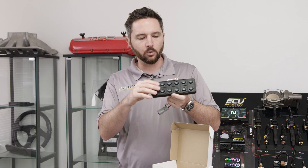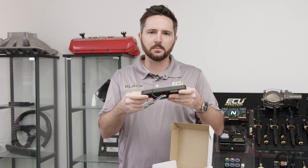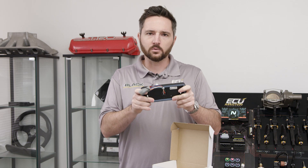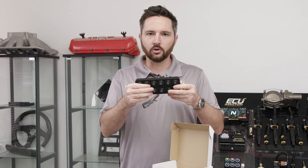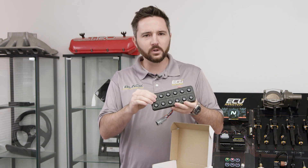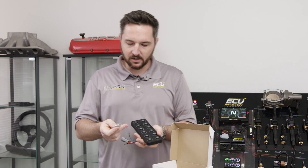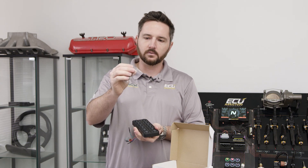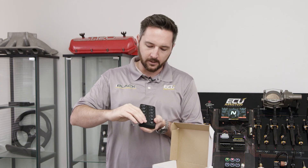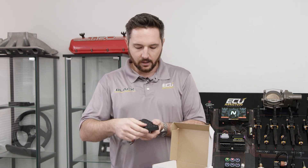So this is our 12 button keyboard. It's got two M5 studs in the back for mounting. This thing is at least IP68 rated. These were designed for marine applications, so you can basically hold them underwater and they don't have any issues with it. Really nice tactile feel on these. What we give you with these is the keyboard itself, and these are inserts we had custom made.